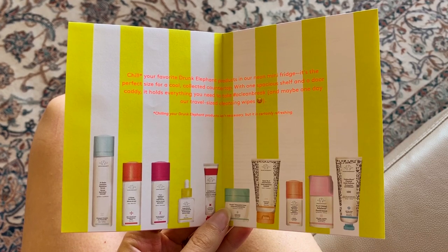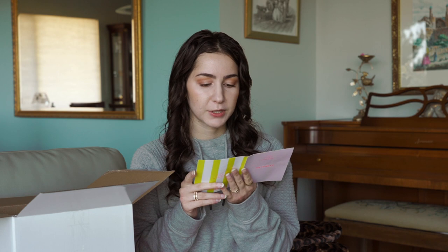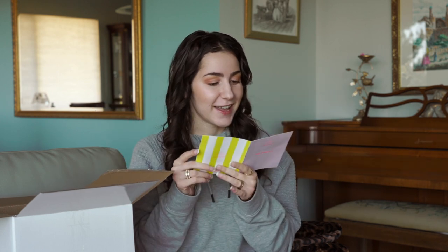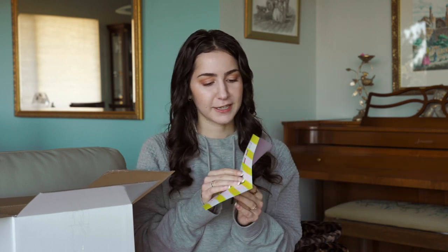It holds everything you need, and maybe one day their travel-size cleansing wipes — new product alert, that's exciting! Chilling your Drunk Elephant products isn't necessary, but it is certainly refreshing. This is actually something I talked about in my Drunk Elephant skincare routine video — I'll link it up here. I talked about my skincare fridge and what products I put in there. It's definitely not necessary, I just like being extra. If you do too, feel free to join me. We love being extra around here.